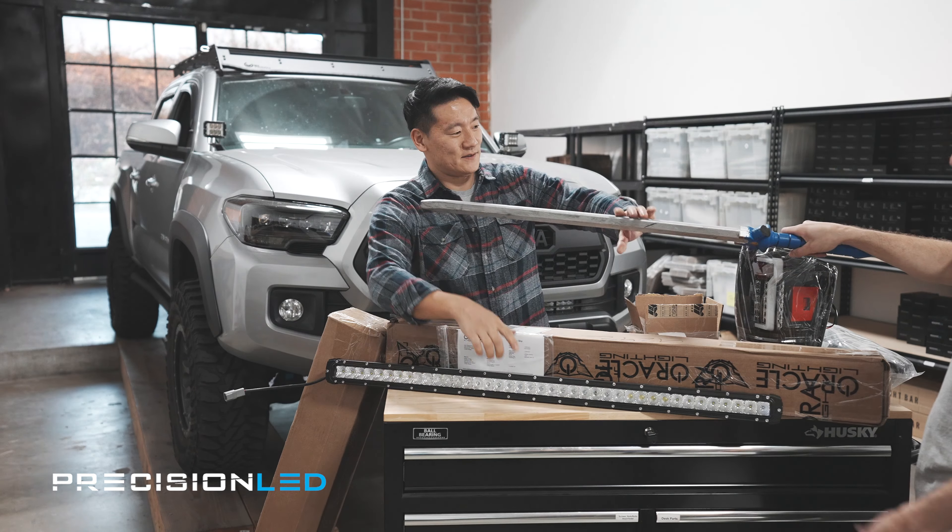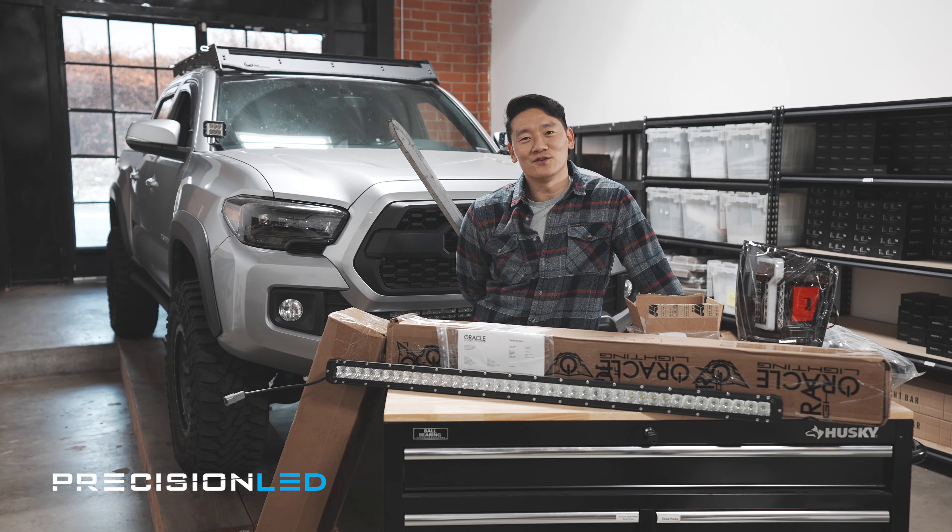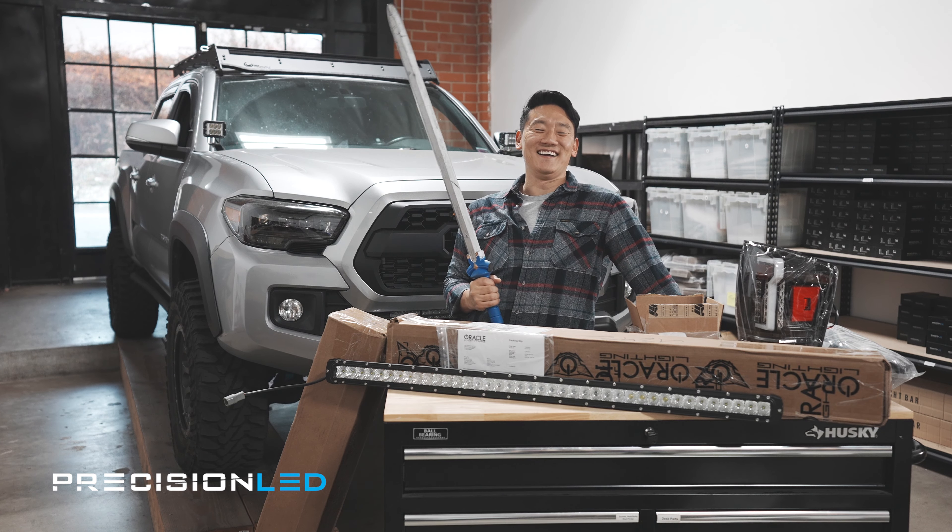You sure? Yeah, unless you want to hit it with the light bar. Alright, fine. I feel stupid with this sword. You feel stupid, not shoot.